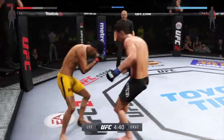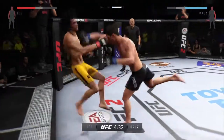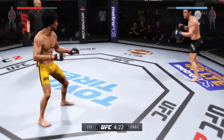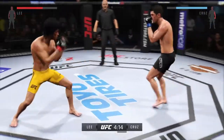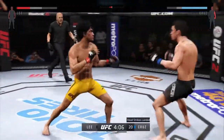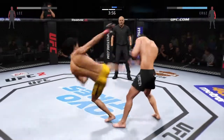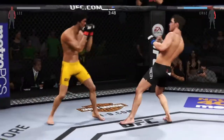He did a nice job blocking the head kick. That's a good shot right there — very good shot. Well done with the block. He caught it with the head kick. Beautiful hook. That's a heavy body kick.